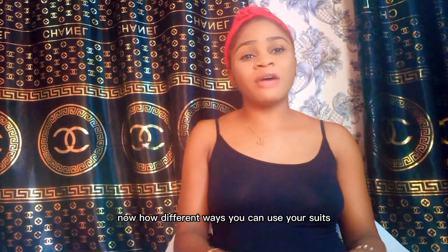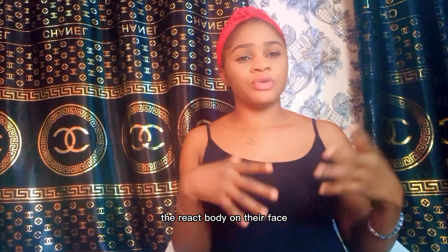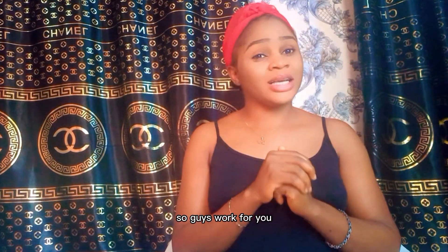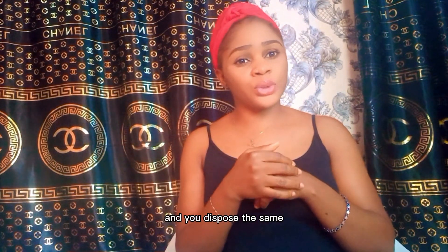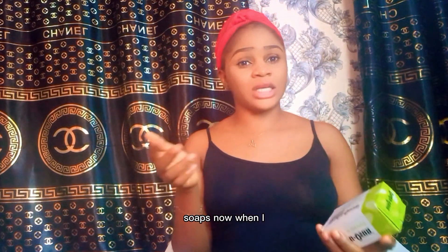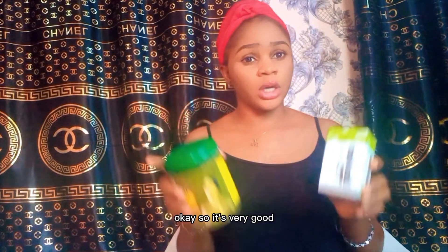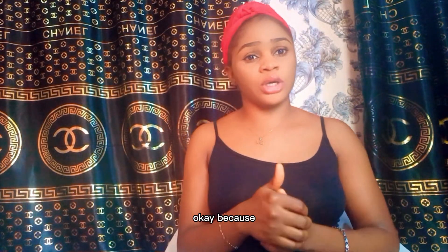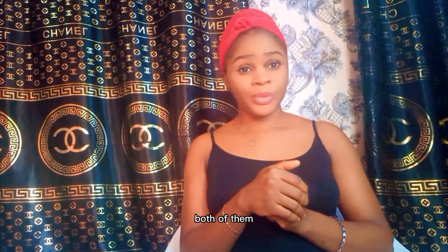Now let's talk about usage. Most people say Dudu Osun reacts badly on their face or isn't good for their skin. Don't just buy a soap, use it for one week, then dispose of it — that's not good. When you start using these soaps, you must also use a moisturizing cream because they can make your skin dry.